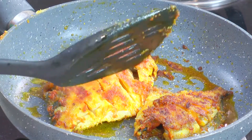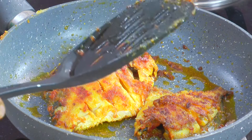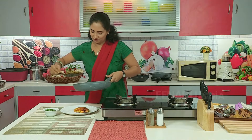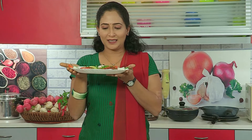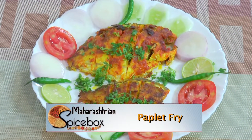Now the pomfret has been well fried. We will keep it in the serving plate — well decorated and prepared. You also make it and eat it.